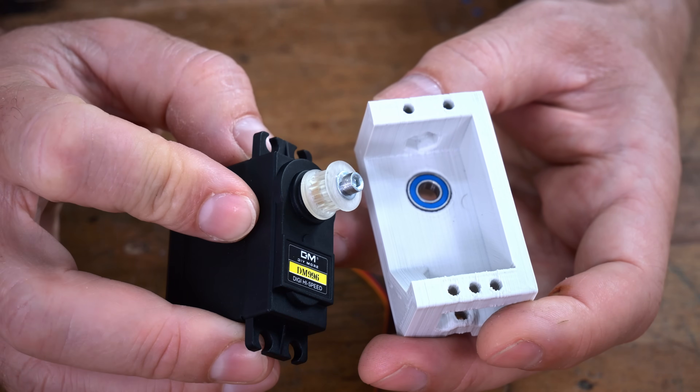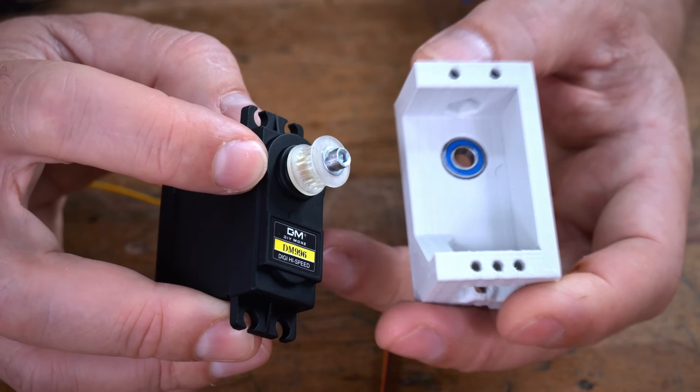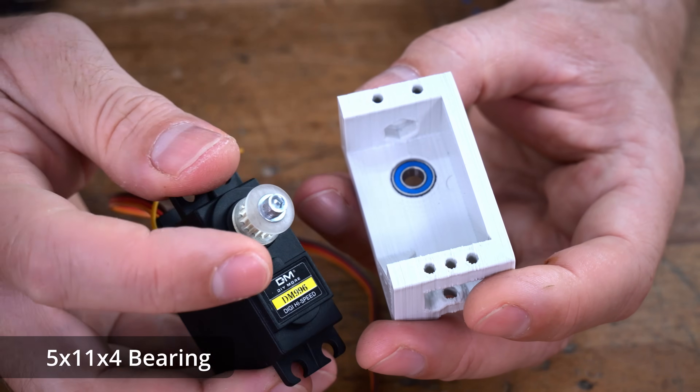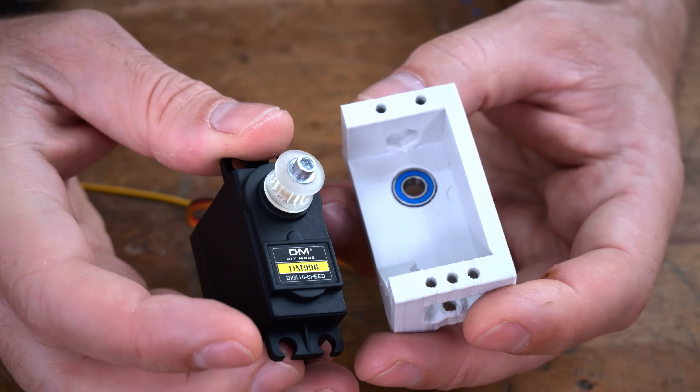This is a belt tensioner, and I want this pulley to be supported from both sides — from the side of the servo and the side of the tensioner. That's what this bearing is for. But the hole is 5 millimeters and the head of an M3 screw is 5.5 millimeters, and I don't have a lathe, so...